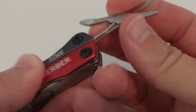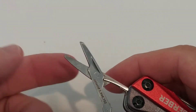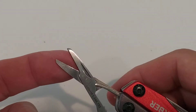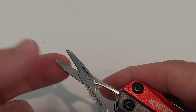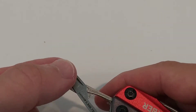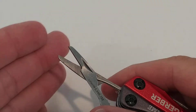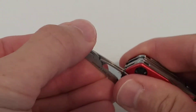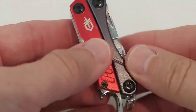Compared to the Victorinox, the Gerber's scissors are like a toy. They will cut, but cutting through paper isn't a straight, clean professional cut. You can cut, but it's not precise.